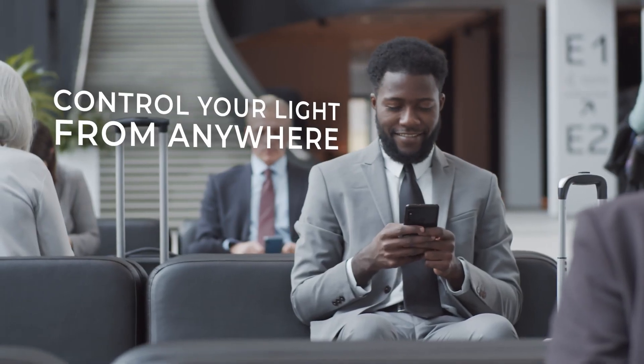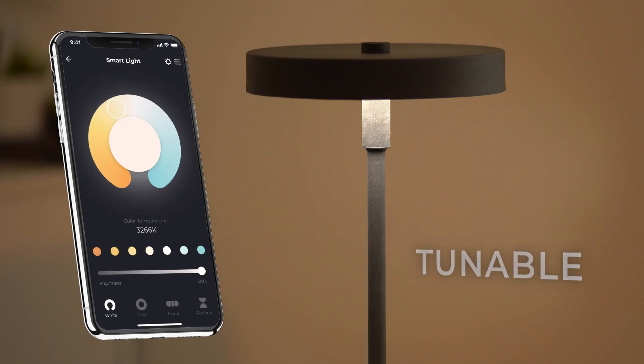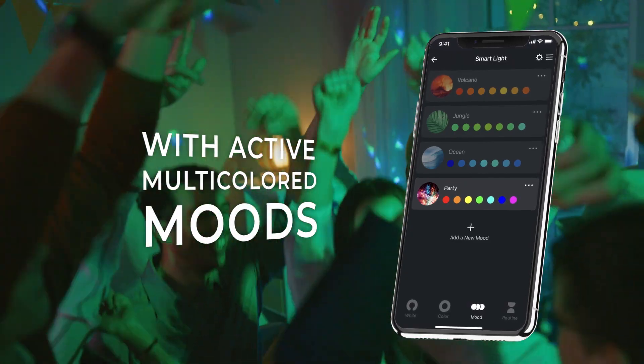Control your light from anywhere through the app, or go hands-free and connect your table lamp to a voice assistant. Enjoy a relaxed ambience for an evening in, or get the party started with vibrant colored light.